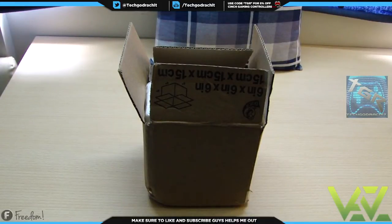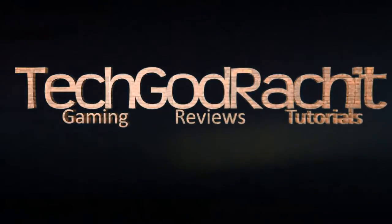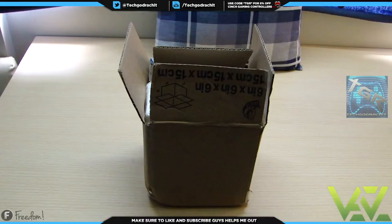What's up guys, it is your boy TechGothRachit and welcome back to another video. In this video we're going to be unboxing the SS Sniper with Imagine Customs controller and I'm going to be giving you guys my honest review — the positives and the negatives.